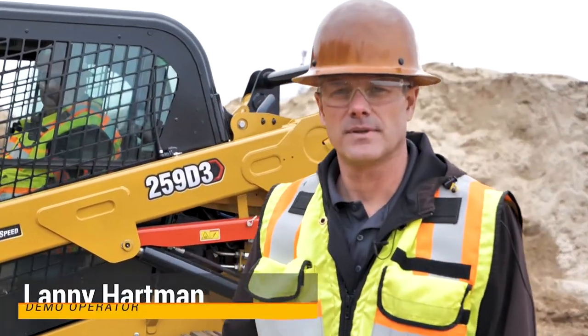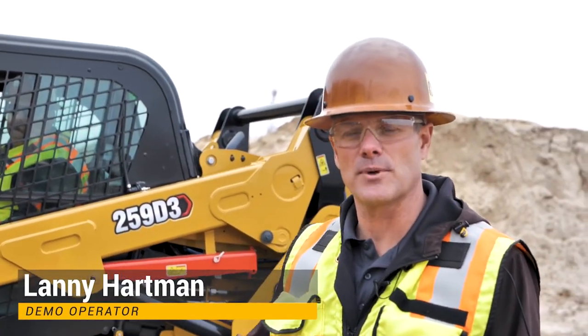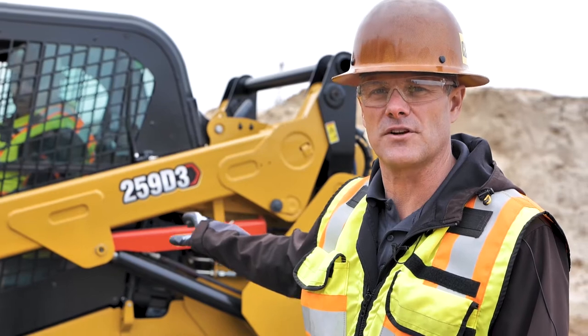Hello, Lanny Hartman here, Ziegler Caterpillar demonstration operator. We've got Mike Fannum, another demonstration operator inside the cab. Today we're going to be showcasing and showing how to use the lift arm support.